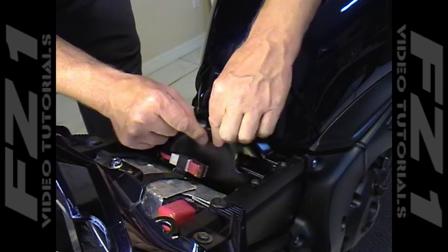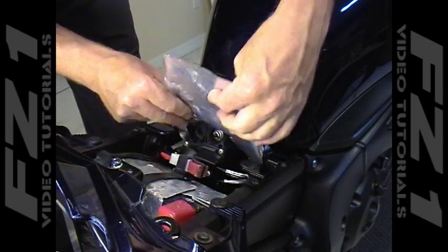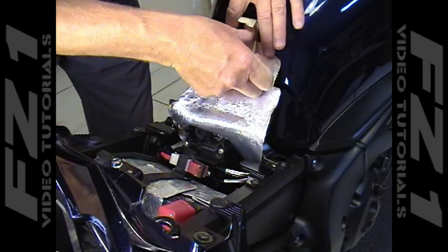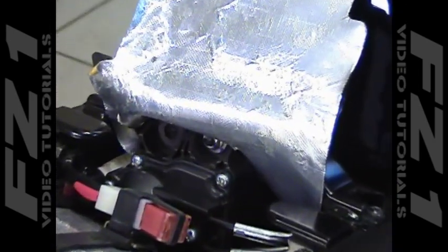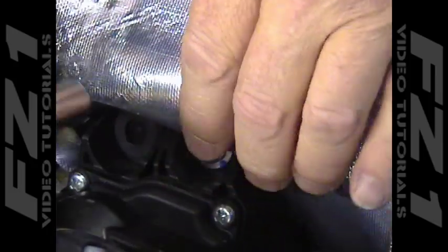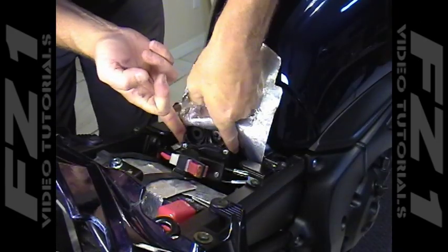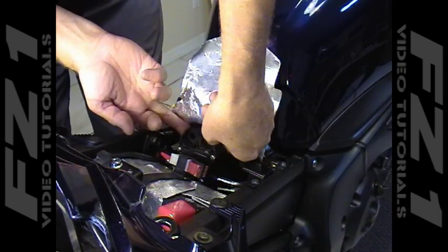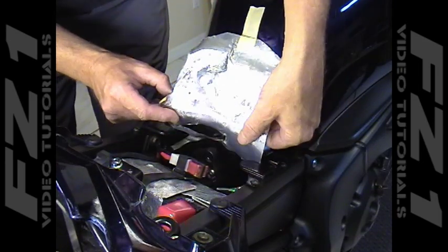At the top, pull back the rubberized heat shield that covers the servo motor and secure it to the fuel tank as shown with a piece of masking tape. The servo motor assembly itself is held in position with a single 12mm nut. Use a socket with a short extension to remove this nut. The servo motor assembly can now be pulled away from the mount to allow access to the cover. The heat shield can also be removed at this time.